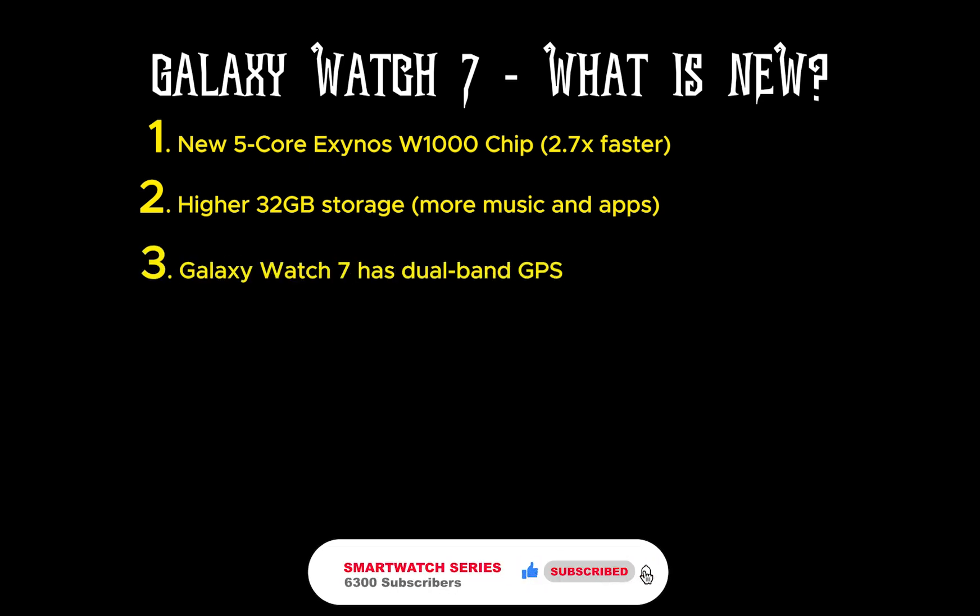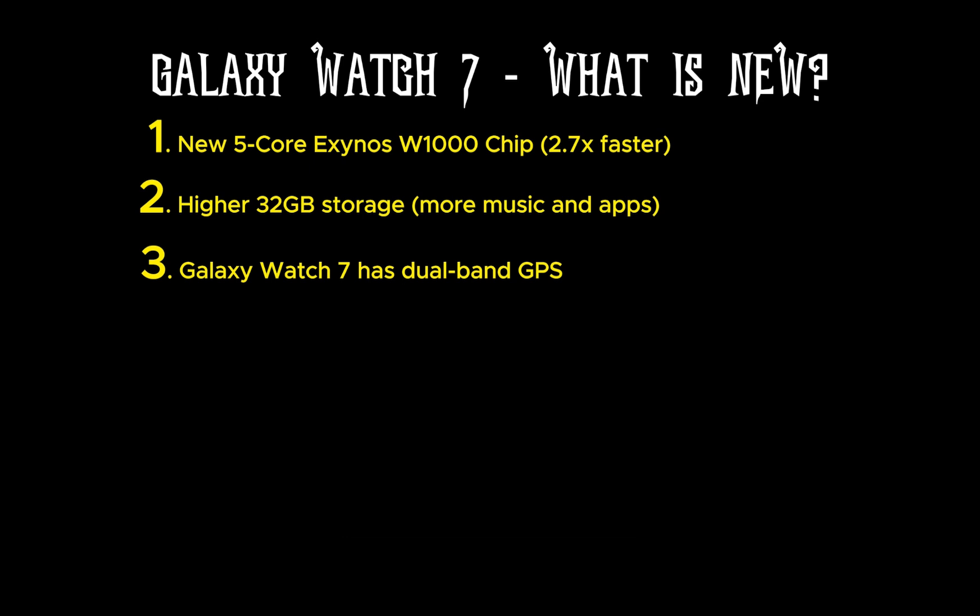Another big improvement is the addition of dual-band GPS, a feature that has become quite popular in recent years. Even lower-end watches like the Garmin Forerunner 265 have dual-band GPS. The single-band GPS in the Watch 6 does a decent job tracking location, but with L1 and L5 dual-band GPS, the Watch 7 has greater location tracking accuracy, especially in difficult terrains.